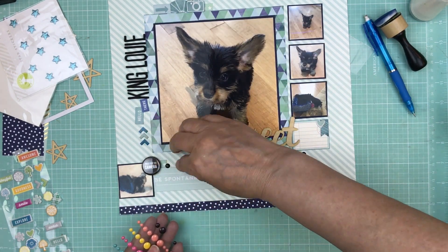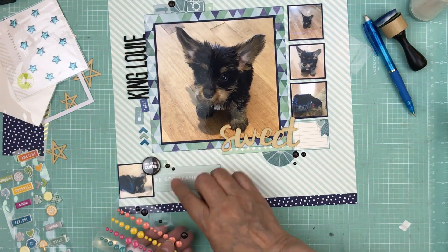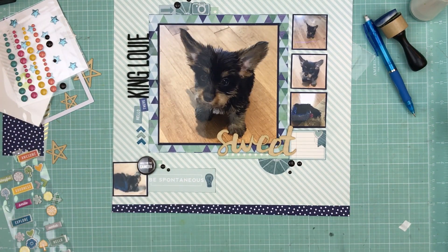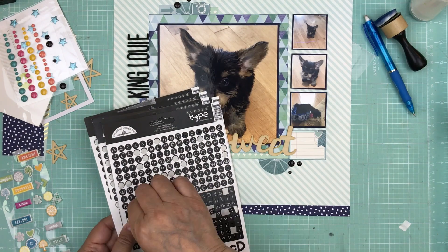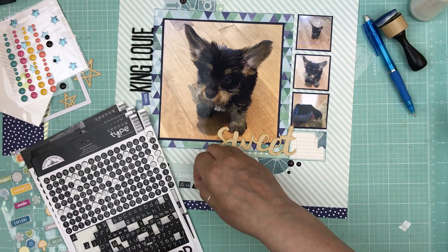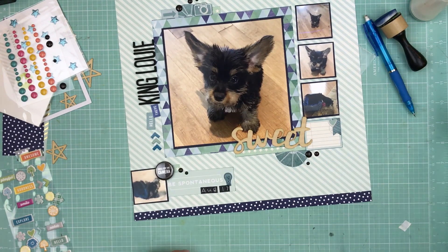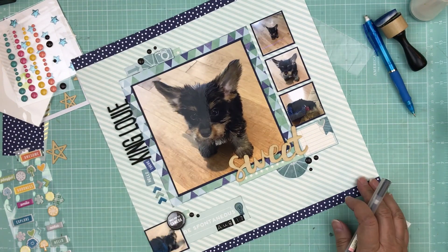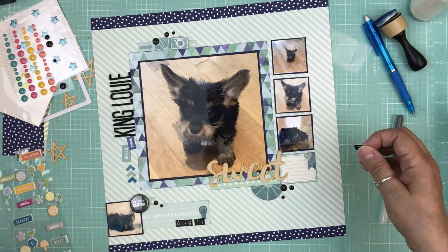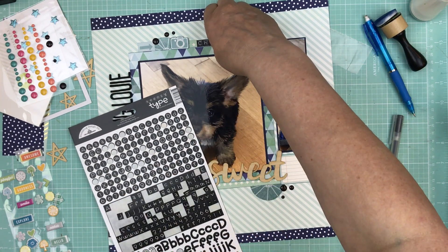This page is almost done. I'm adding some black enamel dots to tie in with the black title letters. I'm adding the date we got him — August 17, 2017 — and at the top of the layout I'm putting what kind of dog he is: a half Chihuahua and toy poodle mix, so he's a Chi-Poo, or as her boyfriend says, a Poo-wawa!